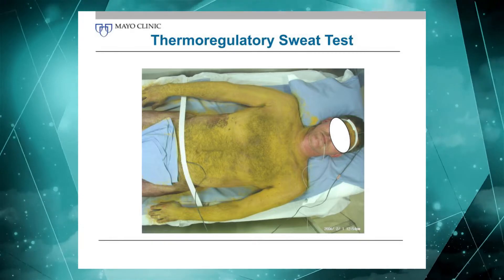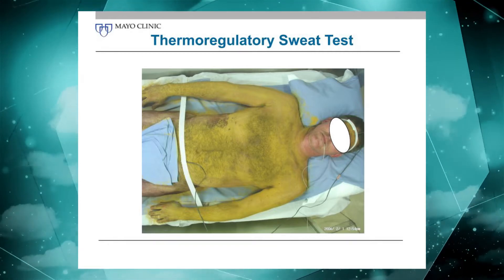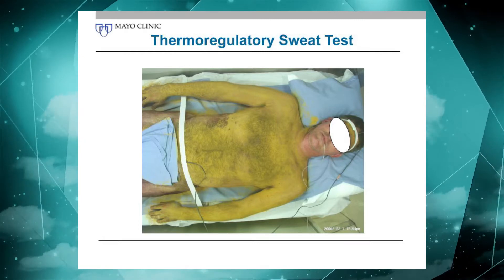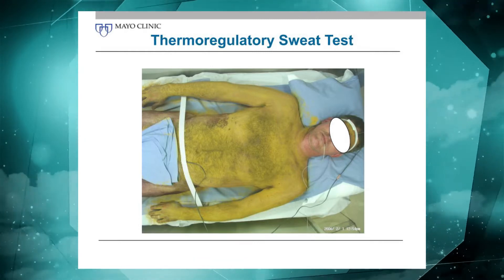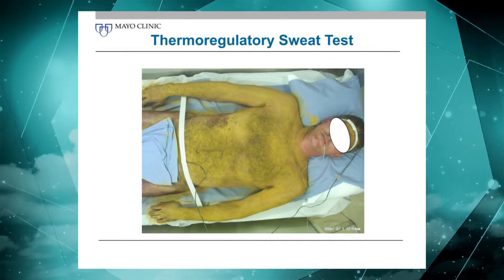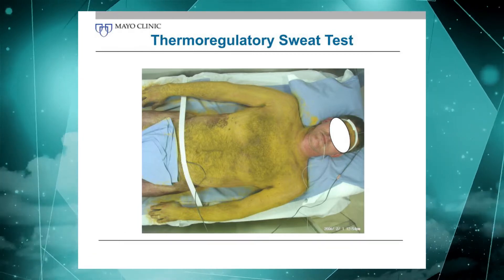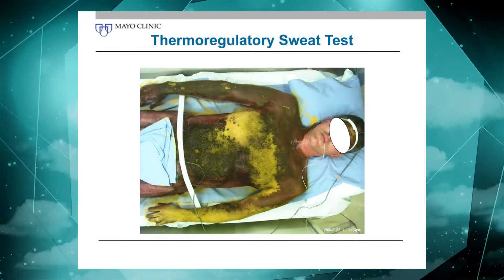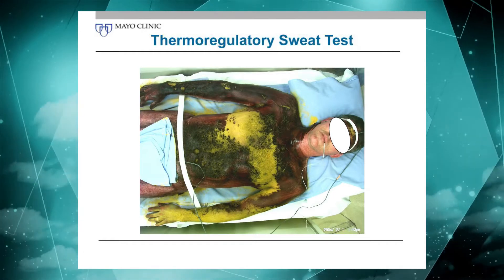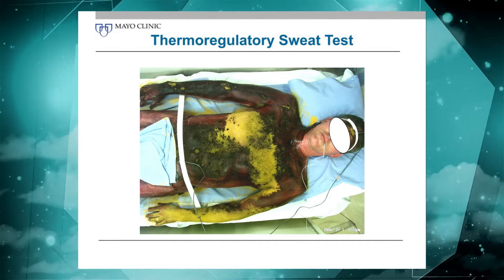What we do is have the patient lying and put indicator powder on the skin, really from head to toe. The entire anterior body surface is covered, and then we put the patient in the heating chamber and heat the patient up so the body core temperature rises. We look at the pattern of sweat recruitment throughout the entire body — not just at the four sites testable with QSAT, but the entire body surface. We see progressively changing color, showing where the patient sweats and does not. This patient happened to have a limited autonomic ganglionopathy that we probably never would have picked up without having that test available.